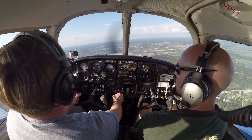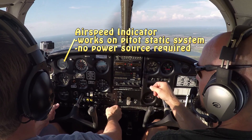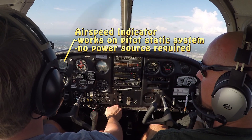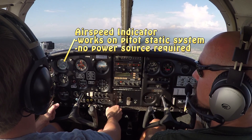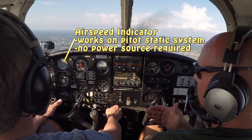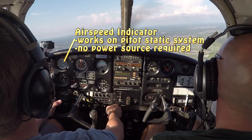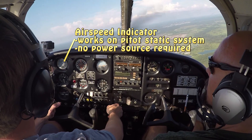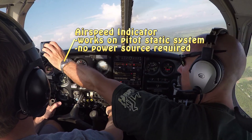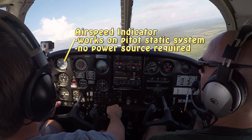We'll start off in the top left corner here with our airspeed indicator. Just as its name suggests, it indicates the airspeed of the aircraft — the speed through the air, not the speed over the ground. In fact, you could be stationary on the ground with a 50-mile-an-hour headwind blowing at you, and the airspeed indicator would indicate 50 miles per hour, because you have wind flowing over the airplane at 50 mph even though the airplane is still on the ground.